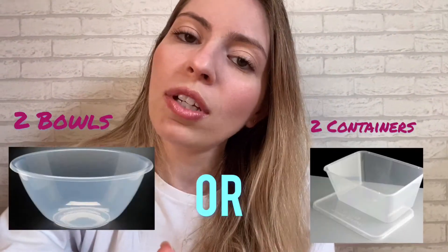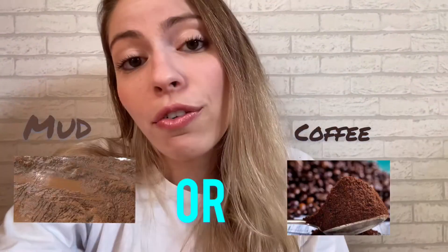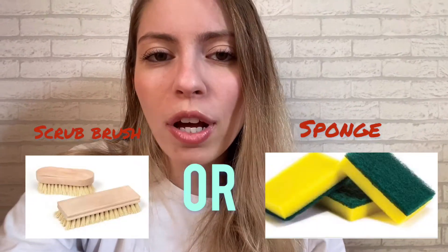have mud in your house — you can use coffee, okay? So pay attention, all the material we're going to use: two bowls, mud or coffee, water, soap, and a scrub brush.